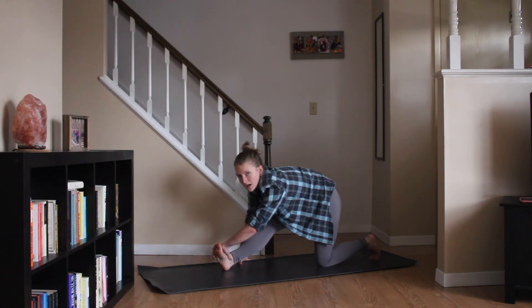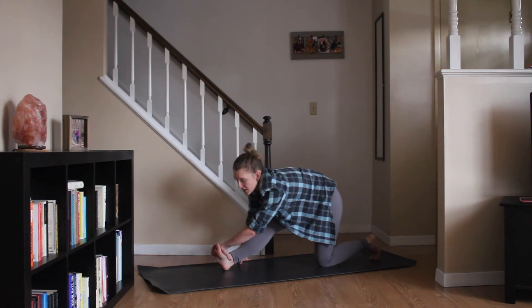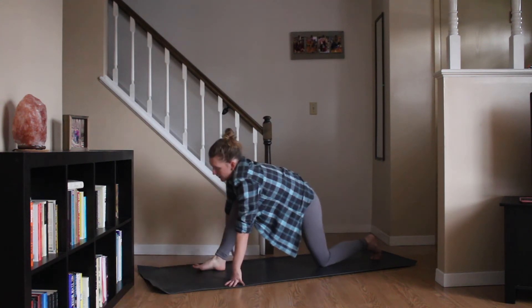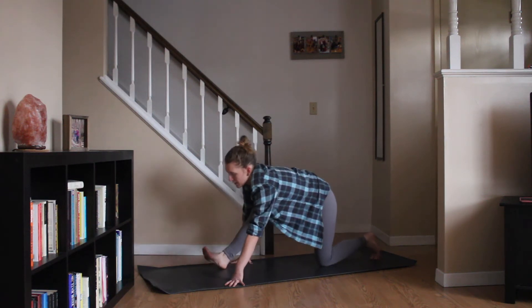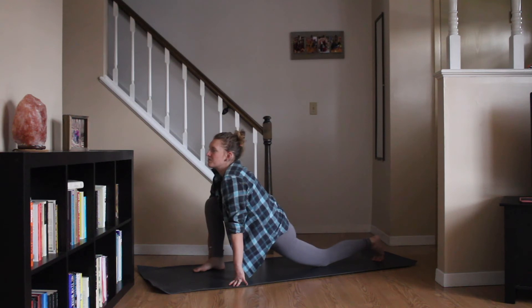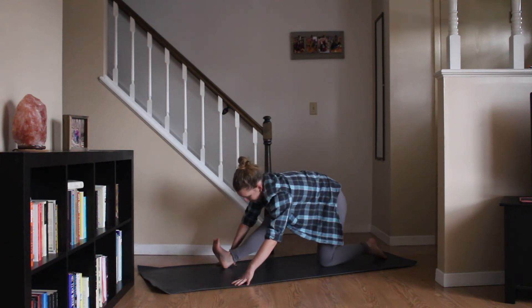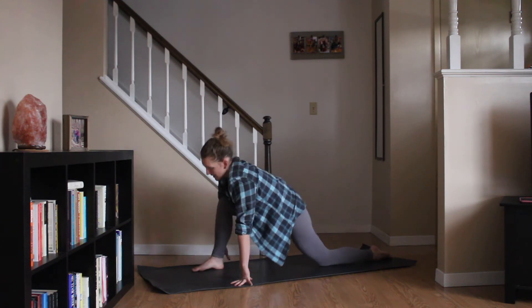This is really great if you run a lot or do some type of repetitive motion in your feet, your ankles, your legs. Releasing that. Shifting your hips forward, coming into a low lunge. Exhale, pressing it back, runner's stretch. Twice more just like that. Big inhale forward. Exhale back. One more time. Inhale. Exhale.